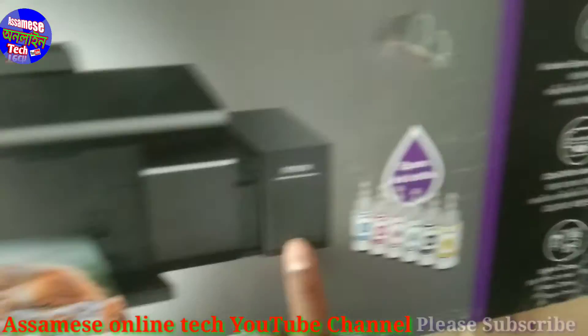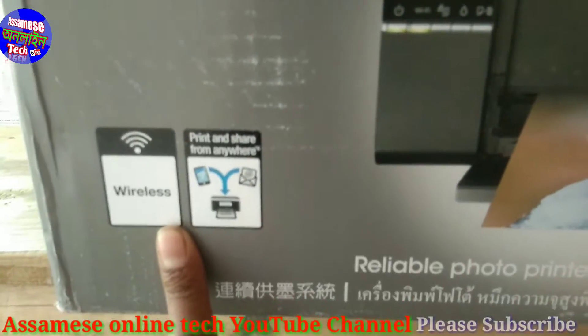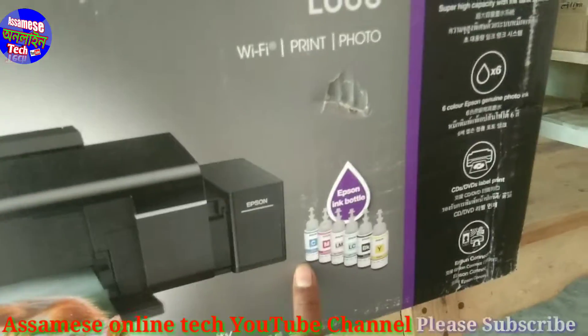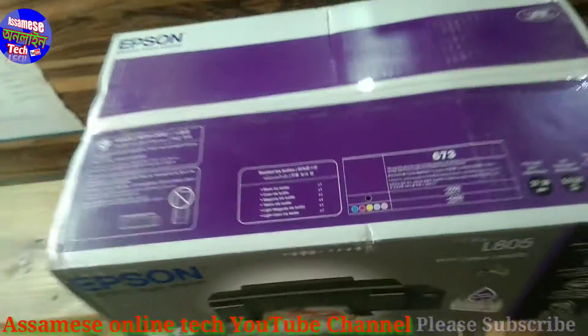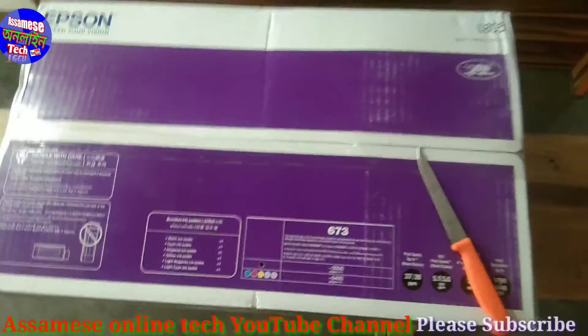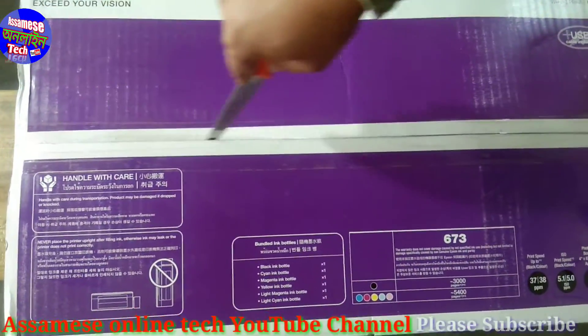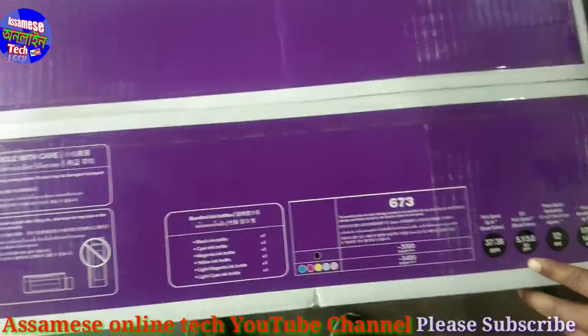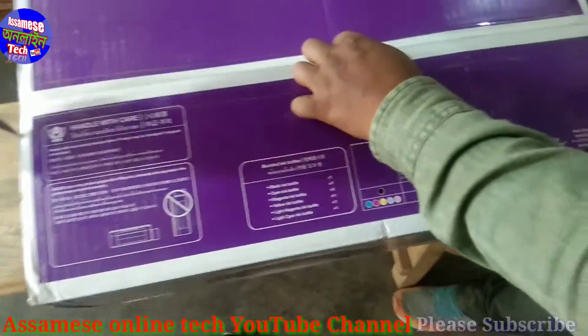The L805 is a Wi-Fi printer with a Wi-Fi connector. We have finished unboxing the F-sonar L805 printer and it comes with Wi-Fi connectivity.